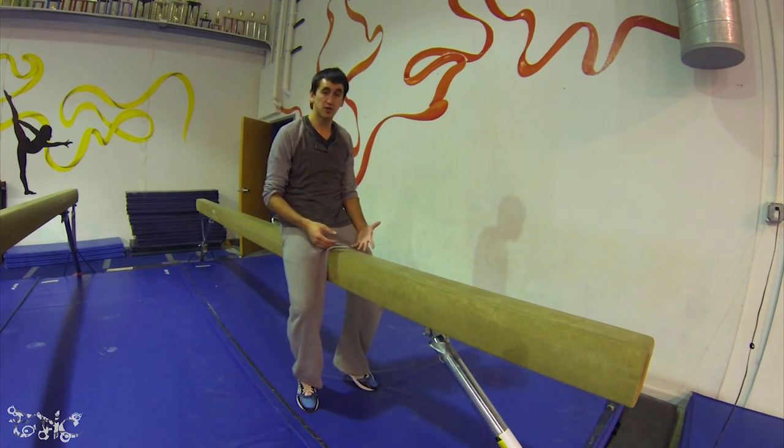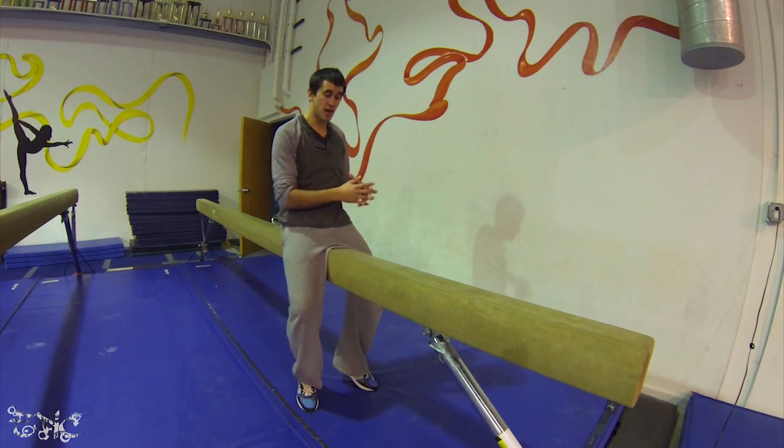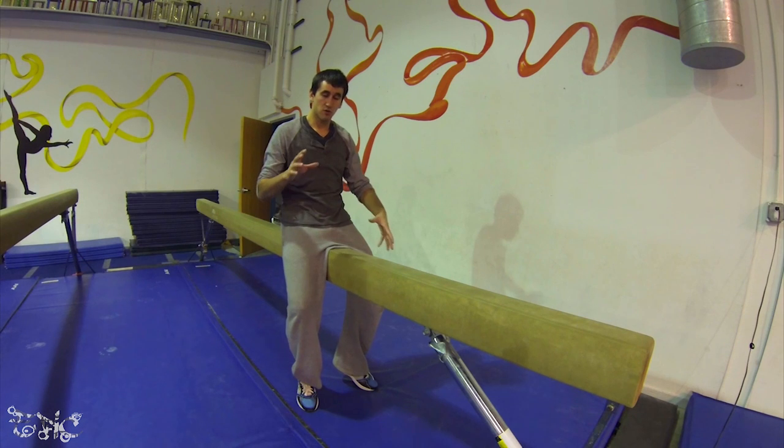Remember, if it hurts you're probably doing it wrong. You want to rely on not stopping and slowing down — it should all be one continuous movement, not several separate movements. It should all flow nice and easily.